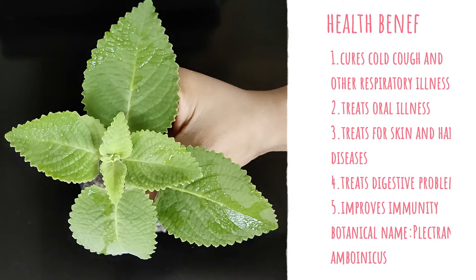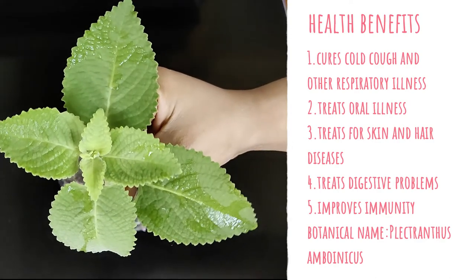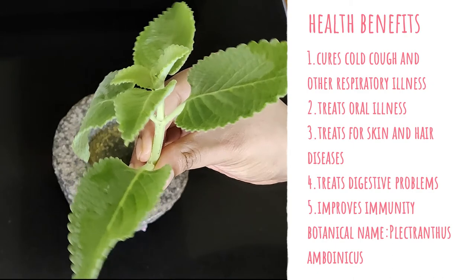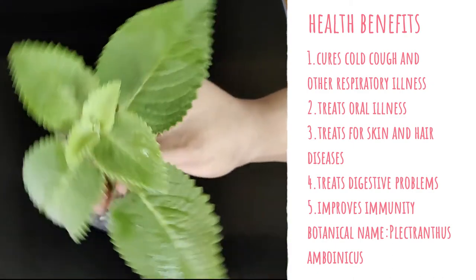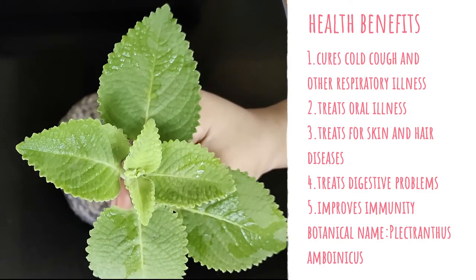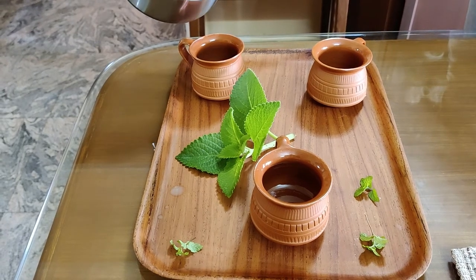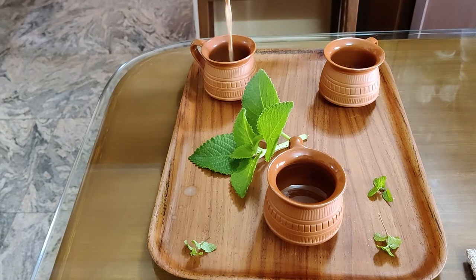Karpuravali, botanically called Pleasantanthrus Amboenicus, has numerous health benefits. It helps cure cold, cough and any kind of respiratory illness, helps treat oral illness, treats skin and hair diseases, digestive problems and also help improve your immunity. The tea made out of this herb helps to cure cold, cough or any kind of respiratory illness.